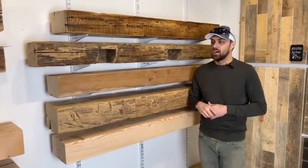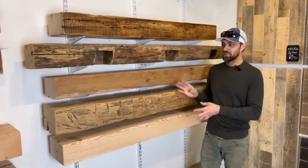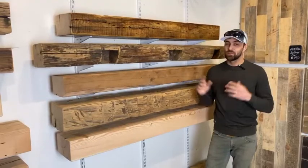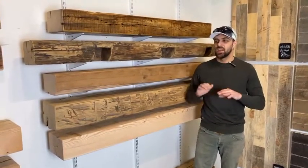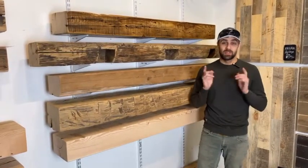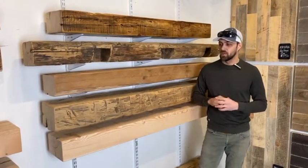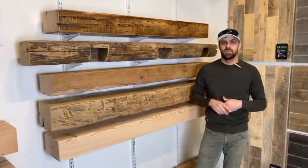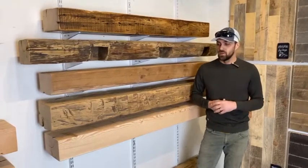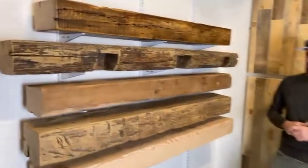You can add that option online at dakotatimberco.com. But that's our general styles of mantles. Of course every piece is completely unique — one of a kind, not any piece ever looks the same — so we promise the piece going into your house is going to be completely unique. You can check them all out at dakotatimberco.com and we update these pieces constantly, adding dozens and dozens of pieces every other week. So head on over, check it out — it's really a cool piece of American history.